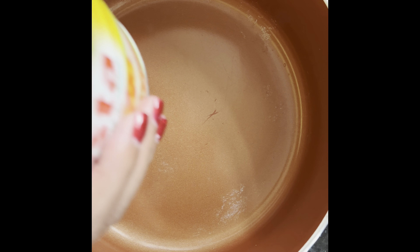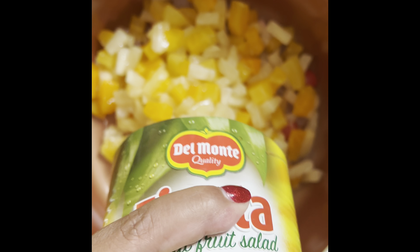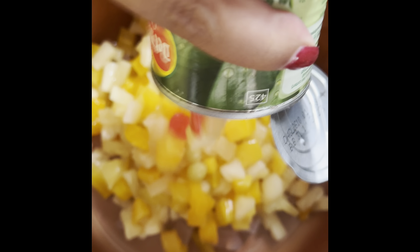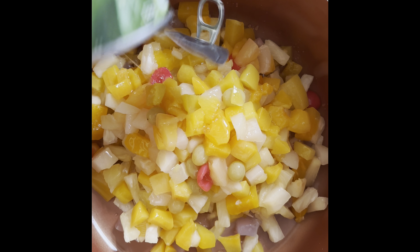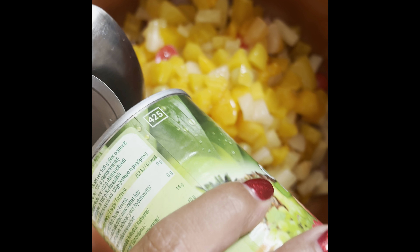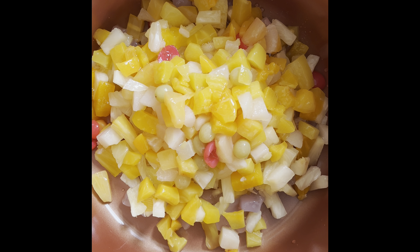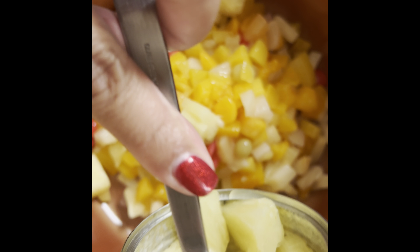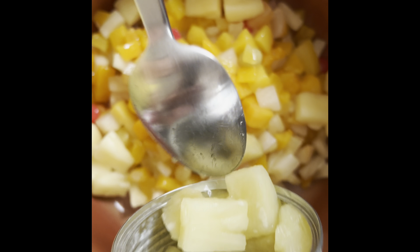Today we are going to make fruit salad. We have the fruit salad. I put the potato salad. It's a fresh sauce.